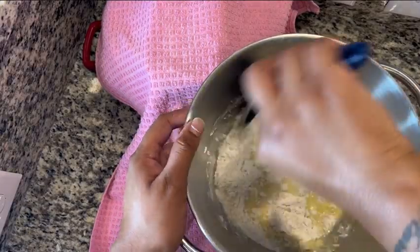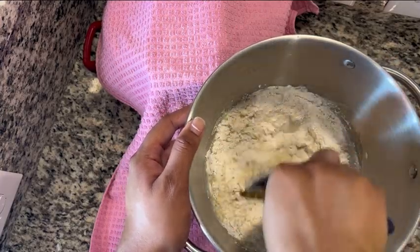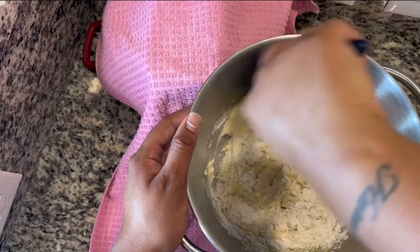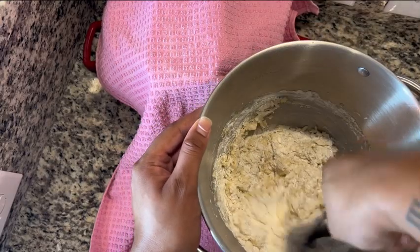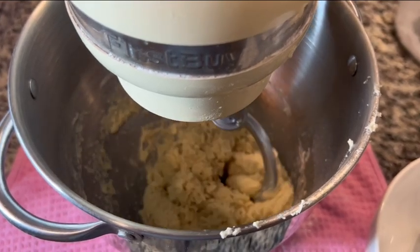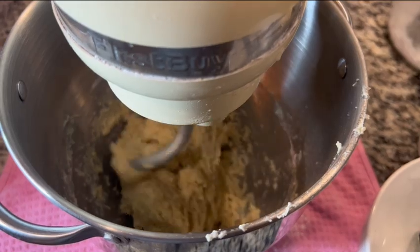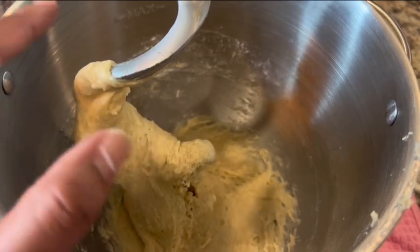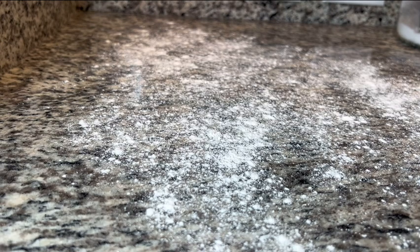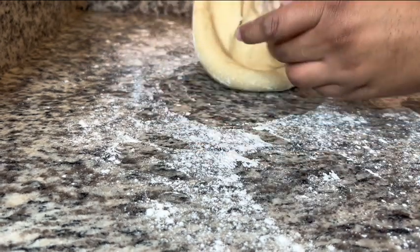I started mixing it by hand, then I realized I literally have it in my mixer bowl, so I ended up just putting it on the mixer, which makes it a lot easier because this dough will be very wet. It's one of our very hydrated yeast doughs, so I definitely suggest using a mixer if you have one. After a few minutes your dough should look like this — very sticky. Don't get scared because this will be very sticky and hydrated dough.